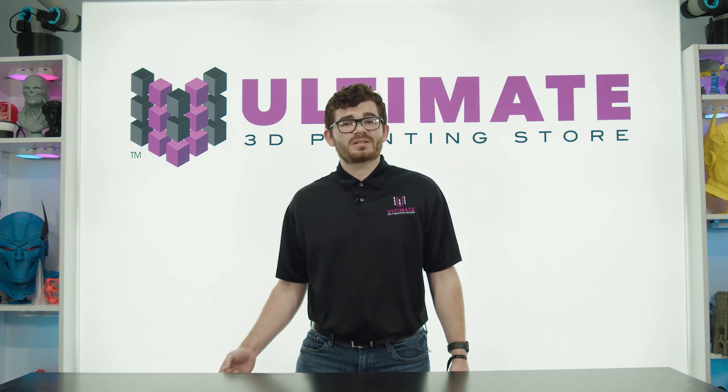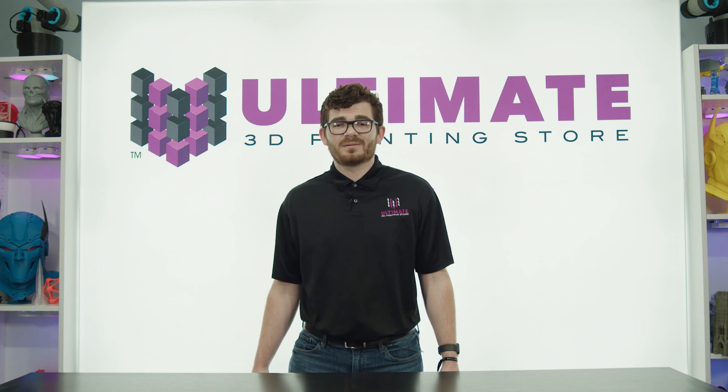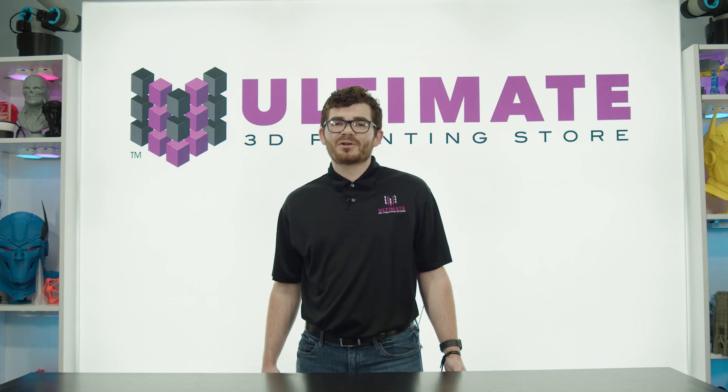For more information, you can click the link in the bio or contact sales at u3dps.com. Until next time, have an ultimate day.